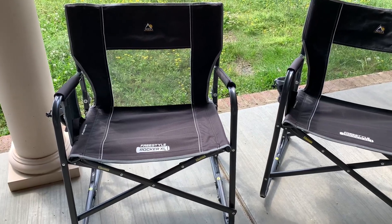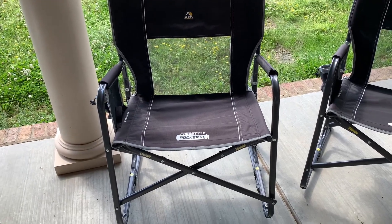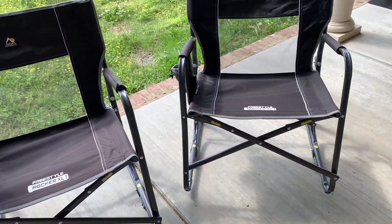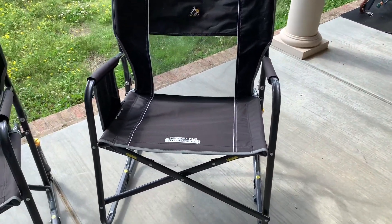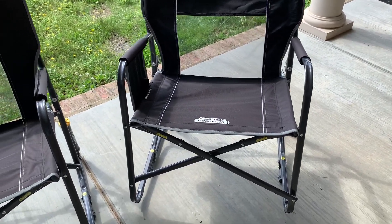Hey y'all, wanted to hop on here and give my thoughts on the GCI Outdoor Freestyle Rocker. This is the XL version and we went ahead and got the XL version because we don't like for the bars of a chair to dig into our sides when we're sitting in it, and this one does not.